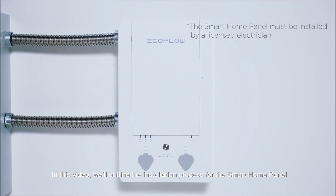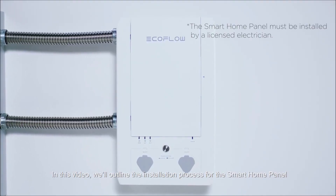In this video, we'll outline the installation process for the Smart Home Panel.